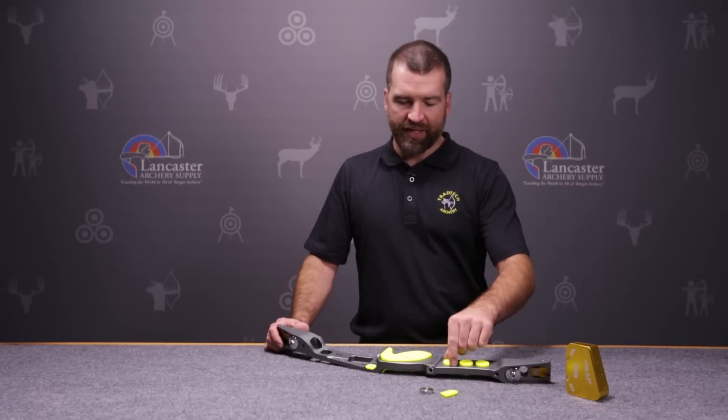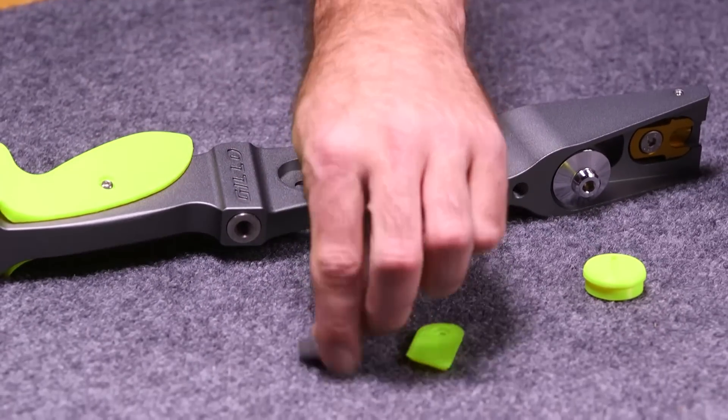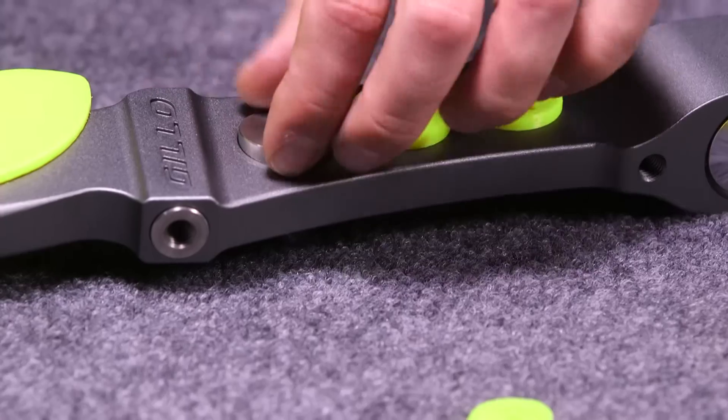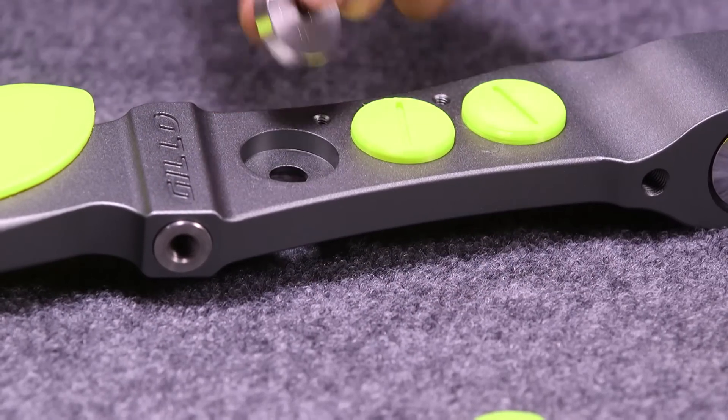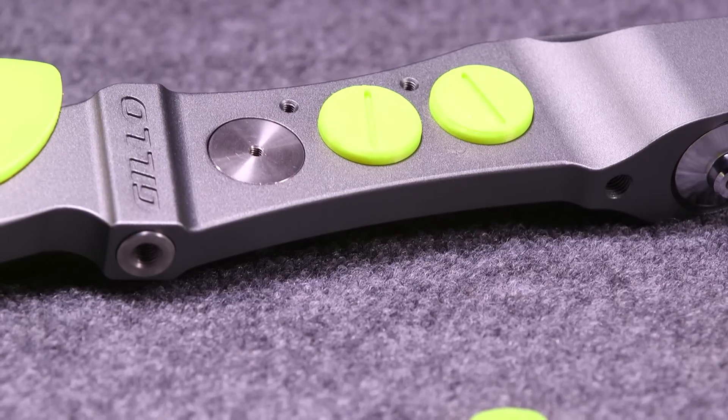These plastic weights that come stock on the riser aren't weights at all — they're just filling that hole. We can put stainless steel weights inside the riser to add the amount of weight that we prefer.